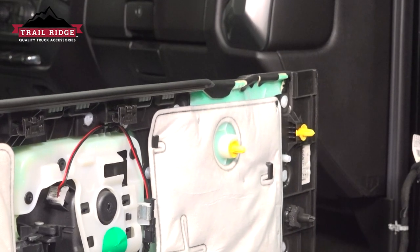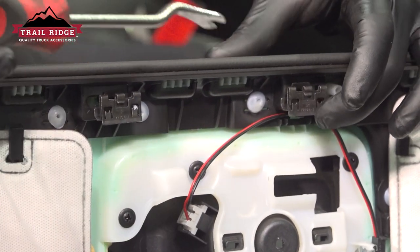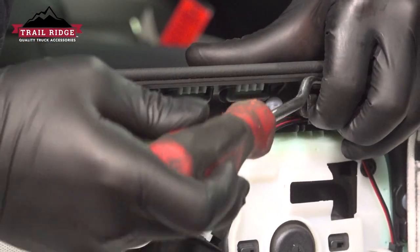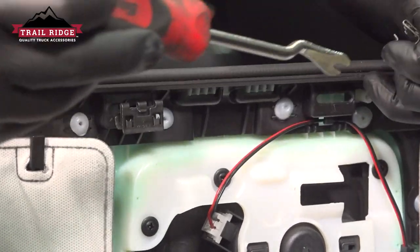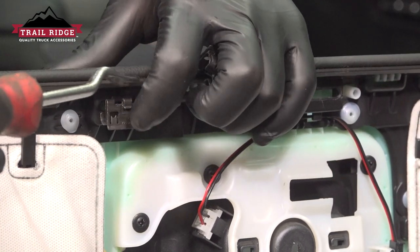Slide the trim piece forward or back. We're going to remove the metal clips from the door using a trim tool or flat blade — get behind them, push on the top tab, pull up on the bottom of the clip and remove it. Repeat this process for all five clips.